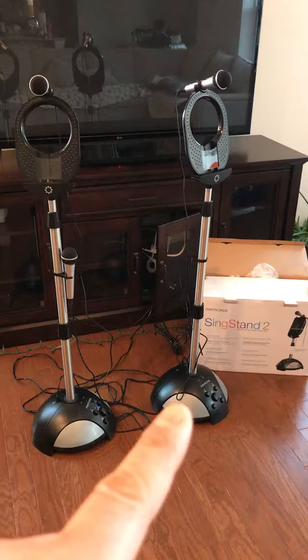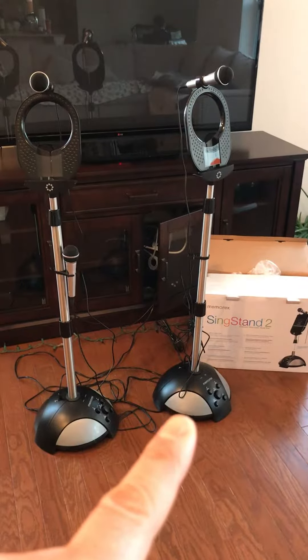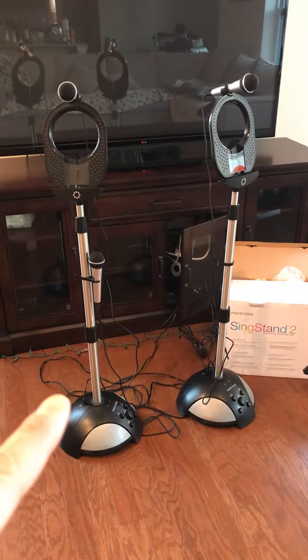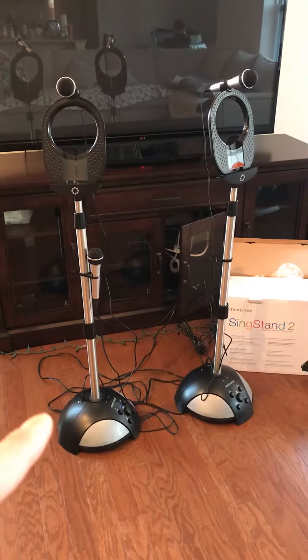So I bought Stand number 2 for $59 from Amazon. By paying a little bit more, you can upgrade to the Thin Stand number 3, which I borrowed from my friend.